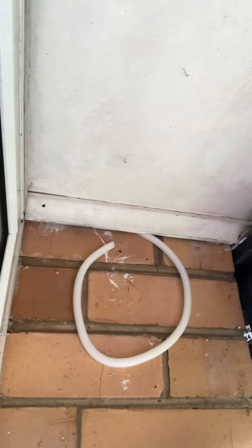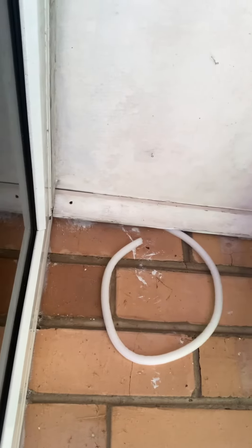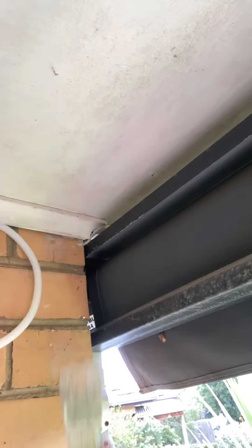Anyway, once I've done that and got that pushed in up to the end here, up to that end, it'll be ready to caulk and it'll save a bit of gear. Alright, see you later. Good job.